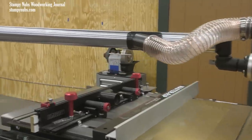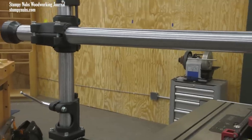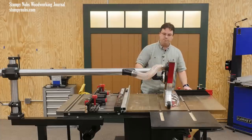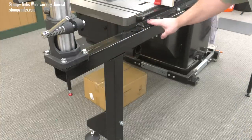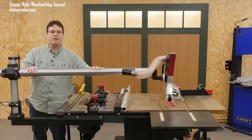Of course, it is fully adjustable both in length and in height, but it is really heavy cast iron and steel construction, and that weight can create some challenges. For example, the cast iron base on this column attaches to a support leg that fastens to the rear rail of your saw, and this leg supports all of that weight and leverage.